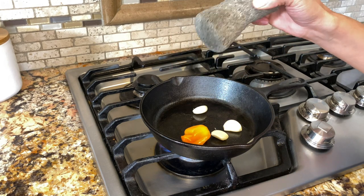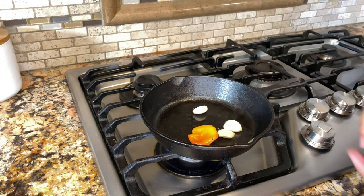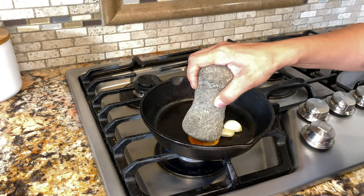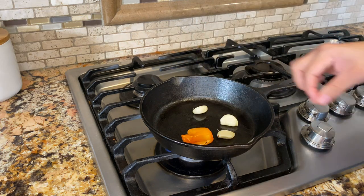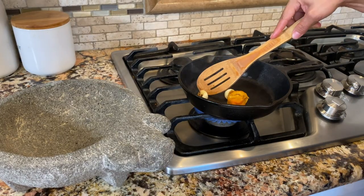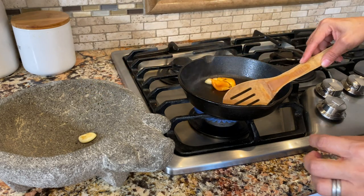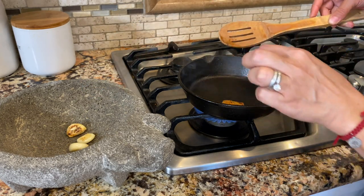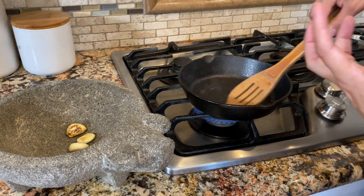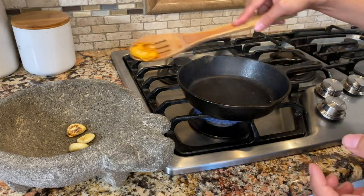One of my secrets — I press my chile with the piedra so it can hurry up and get that char. Just keep pressing it, and then do it with your garlic too. Now look at these — they're ready. You want to start removing them because you don't want them burnt, you just want that nice beautiful char. Adding that little touch of oil makes a big difference in my opinion.